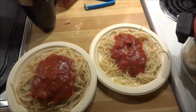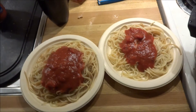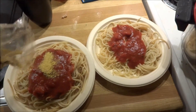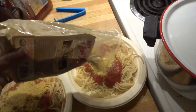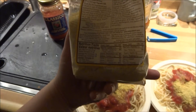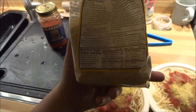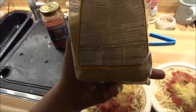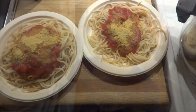We've got supper of spaghetti with tomato and basil sauce, and of course we're adding nooch on top, which is just like Parmesan cheese except loaded with B12. A quarter cup is 300% of your B12, and there's 6 grams of protein. It's just good stuff, plain and simple. That's our supper - delicious.